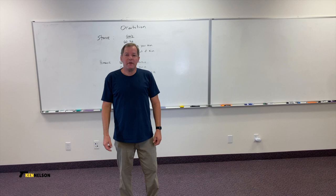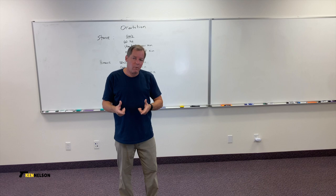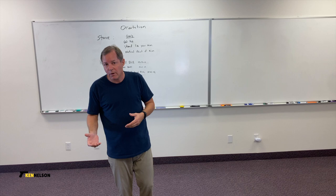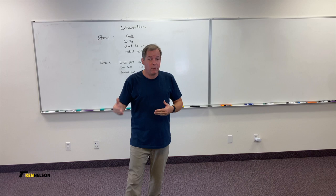Hi, this is Ken Nelson with another orientation video, this time on how you stand while you're shooting. This is called the stance, and there's not really one way to stand while you're shooting. You can run, move, or lay down while you're shooting. So this is sort of the basic way to build a stance — not the only way or the end result — but it's going to get you pretty far pretty fast.